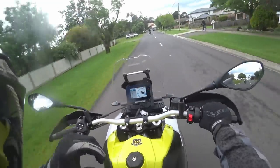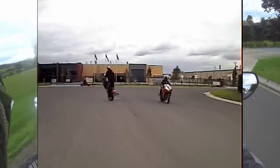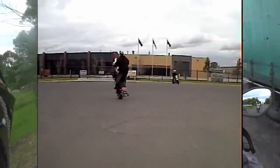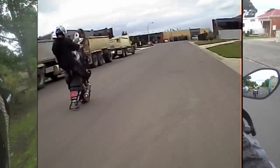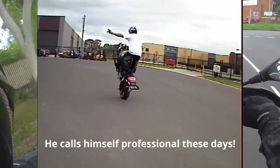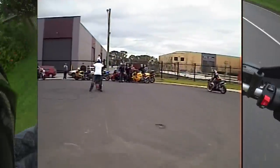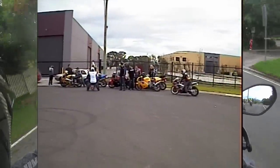Our lead rider is Lukey Luke. I've been for a few rides with Lukey Luke back in the day — not big rides, just stunting stuff. Here he is as a youngster.